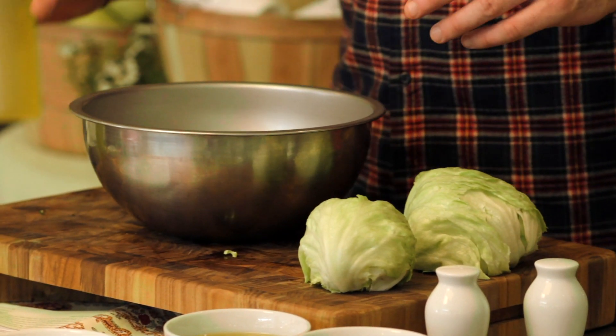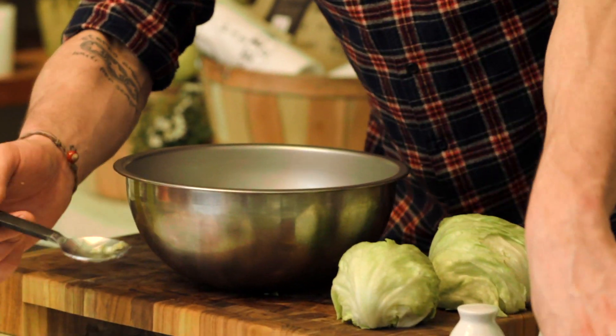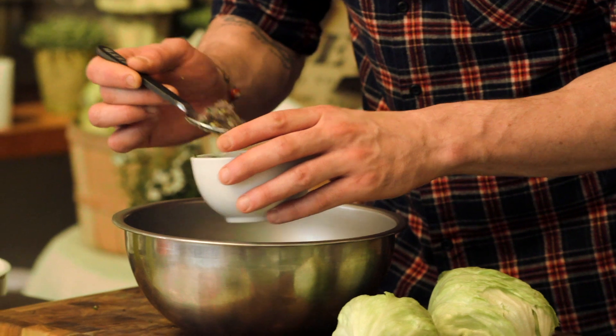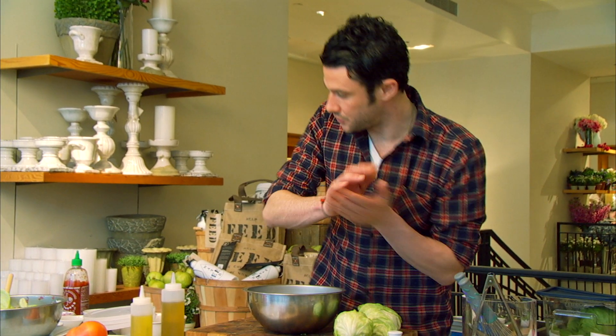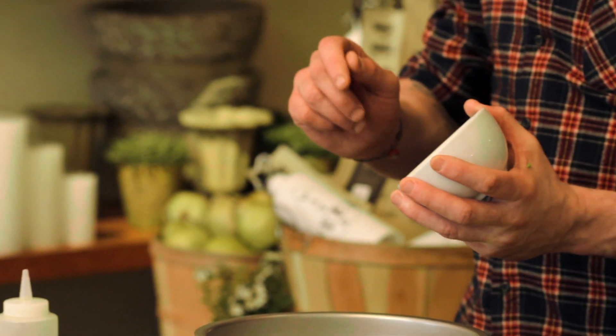So a little bit of roasted garlic oil. This is the red onion coriander seed — the one that I sautéed with the jalapeño. Two limes, zested and juiced. There's the lime zest. You just take a microplane and zest it right off the top.